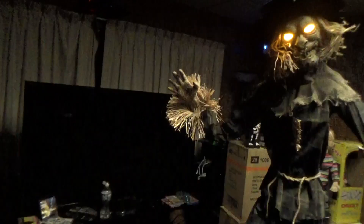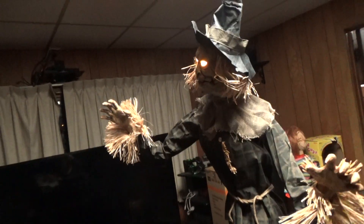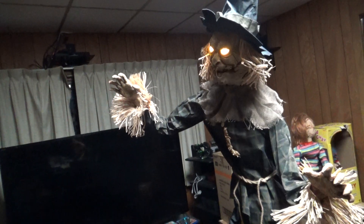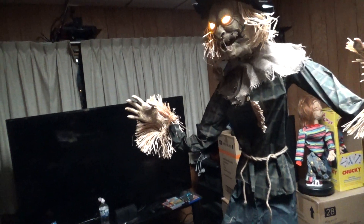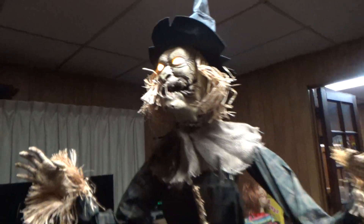Yeah, one of my favorite guys. Gonna turn the lights on. [Prop audio]: 'I've been keeping these tools nice and sharp just in case the farmer's spirit returns this year. I think he will be very pleased with how I've been running things, and I'm sure he'll be thrilled to see your pretty ghoulish face.' Gonna turn him off.